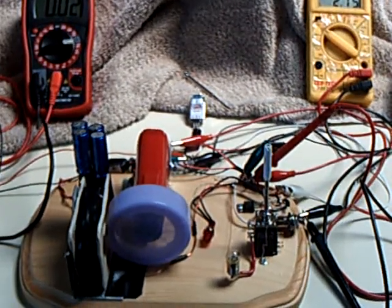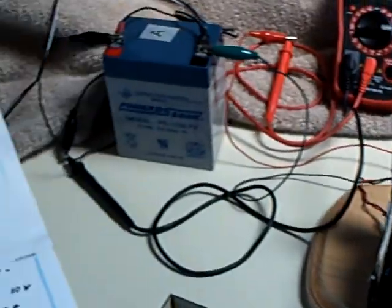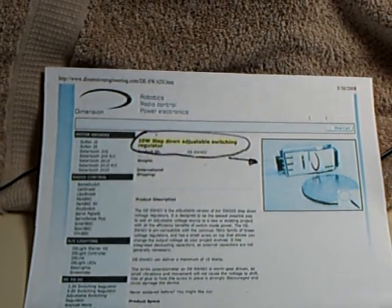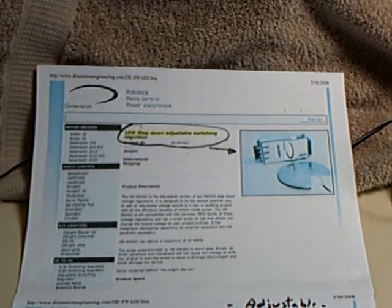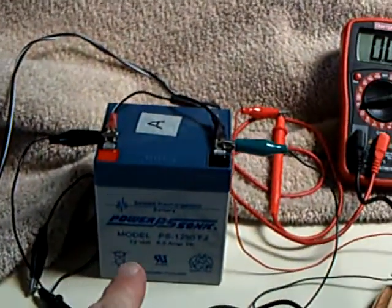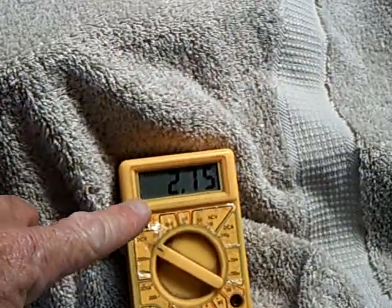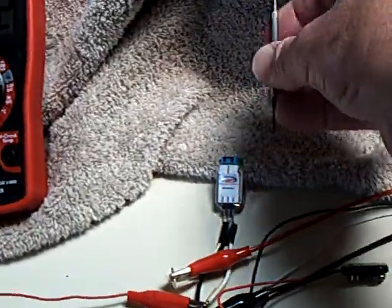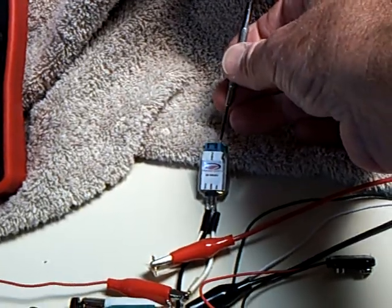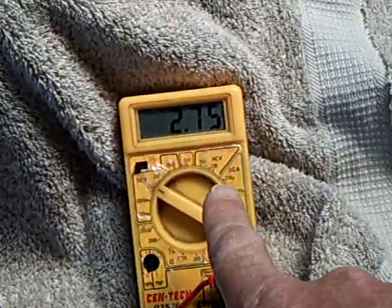Here's the latest on the little Bedini lid motor project. I got a new device for it — it's called a switching regulator, an adjustable switching regulator, and it allows you to take 12 volts and step it down to whatever you want. In this case, I have it at about 2.75 volts, and it's just this little thing here that you can adjust with a little screw to bring your voltage from one power source down to another supply voltage.